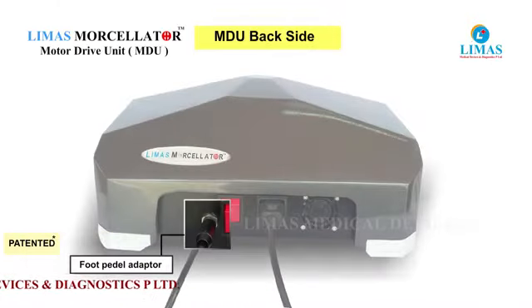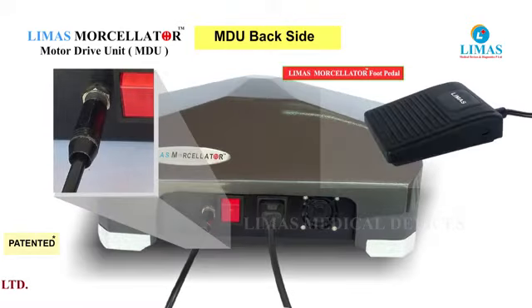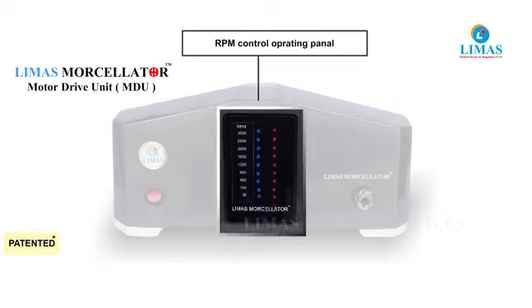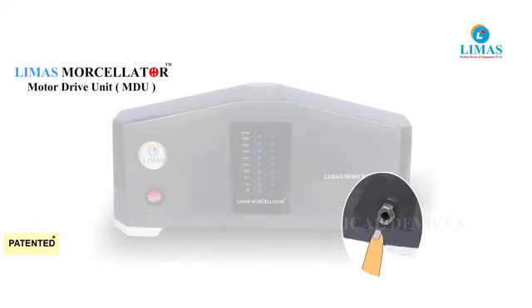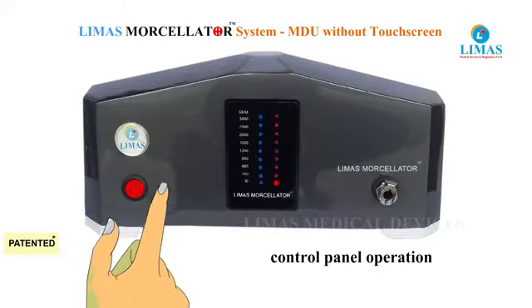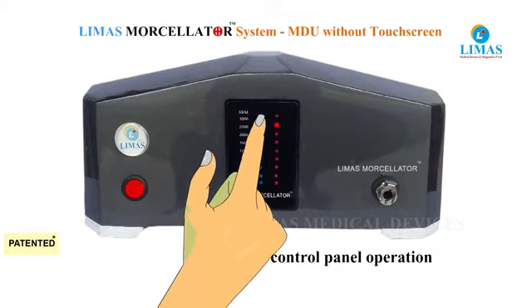The back side of the motor drive unit has a power switch and foot pedal socket. Activation of the cutter blade is enabled by pressing the foot pedal. The rotor cable is connected to the MDU by pressing the locking and unlocking button of the rotor connection port. The speed can be adjusted from 50 to 3000 RPM on the MDU without touchscreen.